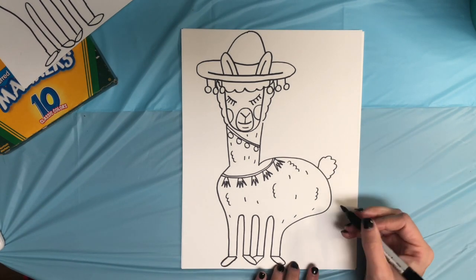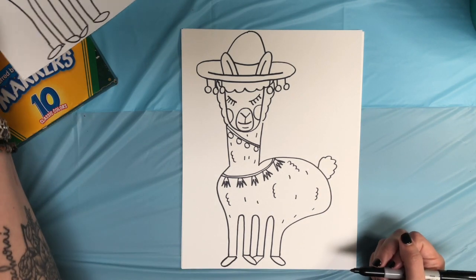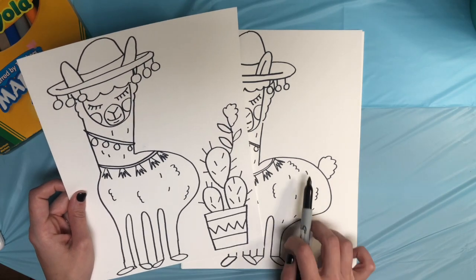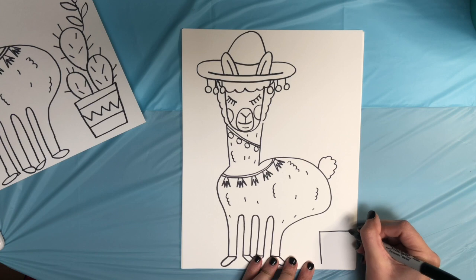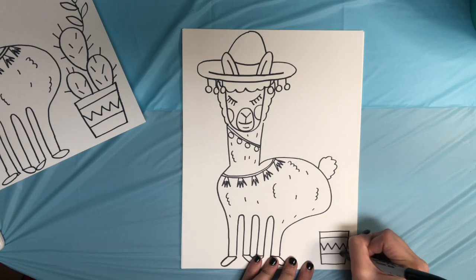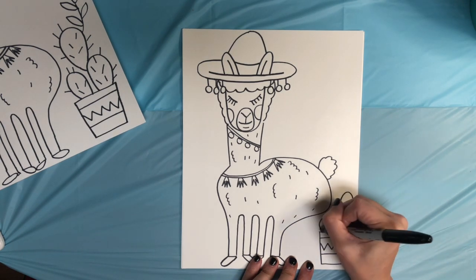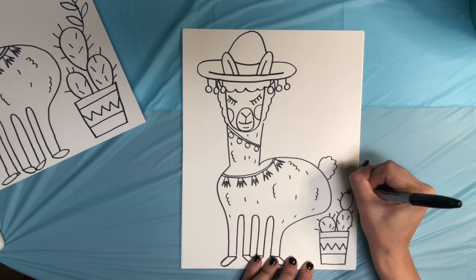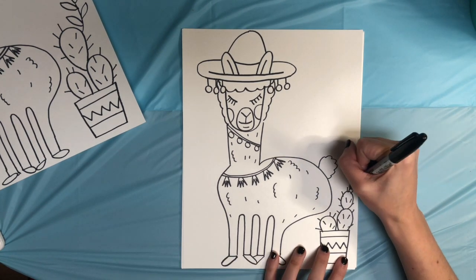And the last thing I want to add is a cactus planter. Now we have to be careful because the llama's behind is coming pretty far out this way — if you want more room, make sure the llama's behind doesn't come out quite as far. I'm going to draw a rectangle pot and give it some patterns, then draw some circular cactus shapes and give those cactus shapes some spikes with some lines. On the top I'm going to add one last thing — a little cactus flower.